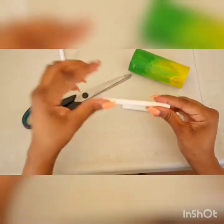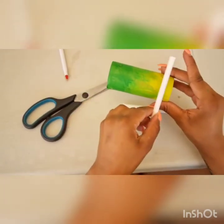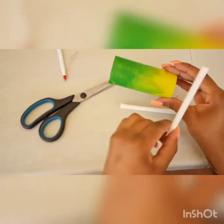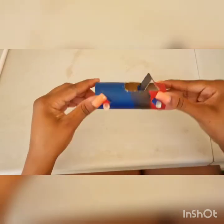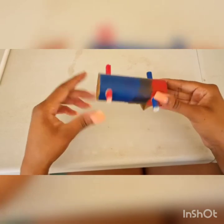It's optional, but what you can do next is to then paint your straw in order to match up with your toilet roll. Once you are done, this is how it should look going through the holes of your toilet roll.